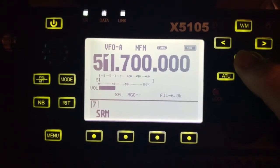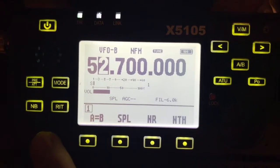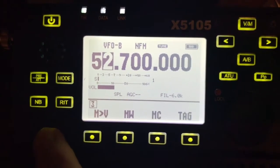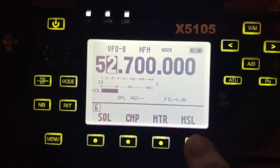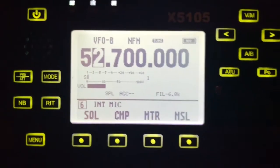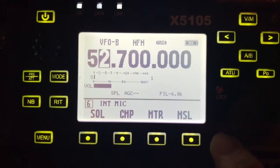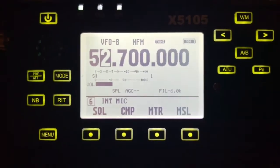Battery power is good. I'm using the internal mic — internal mic is a menu option. There's mic select right here: external or back to internal. The internal microphone is hard to see in the dark here, but it's right here by this button — it's a little hole somewhere in here.